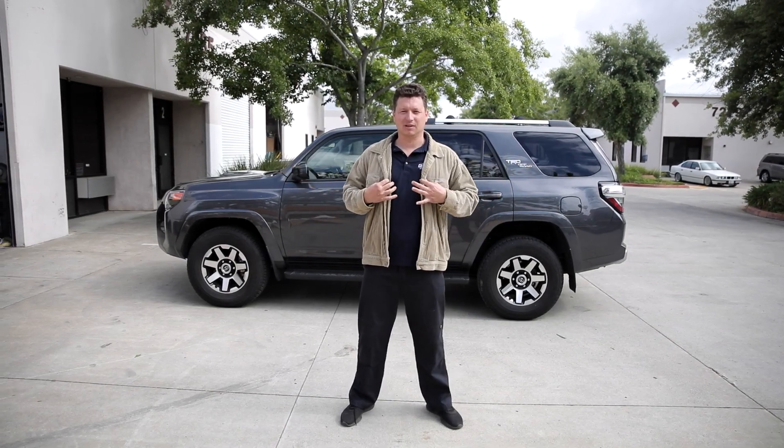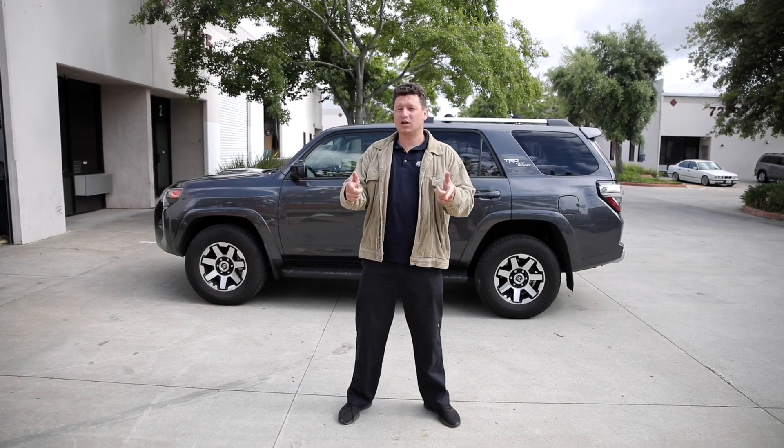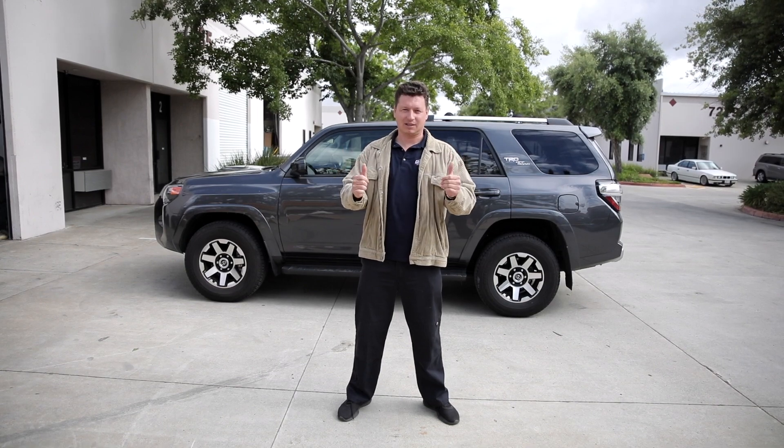Alright guys, it's Max and I'm feeling comfortable, but not as comfortable as this owner feeling on stock suspension. So what we're going to do is we're going to dial them in with a 3 inch TGM suspension lift. Can't wait. Let's get to work.